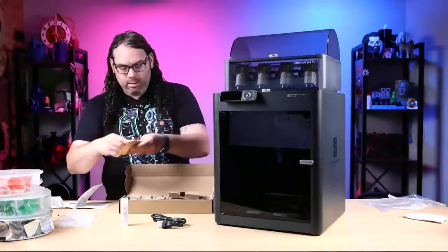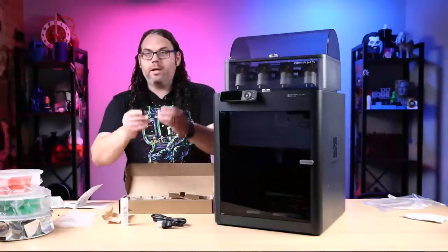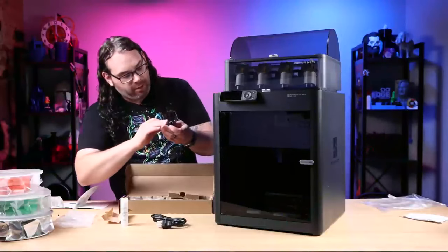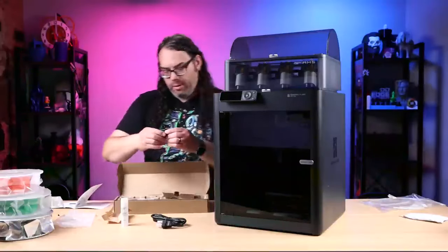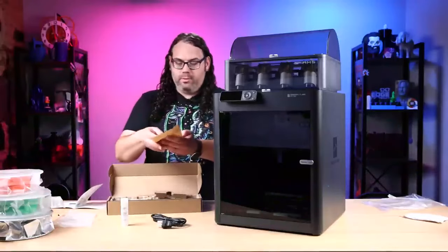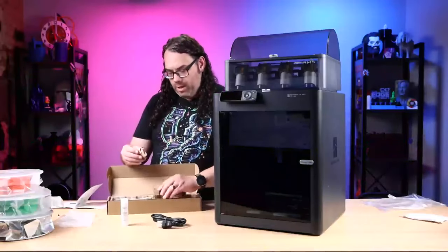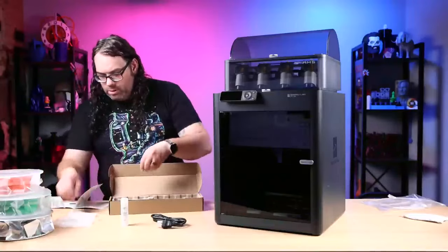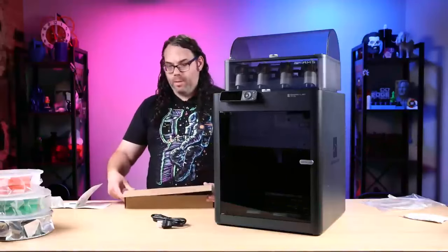One more thing - on the other side I just noticed it looks like they're giving us an extra hot end. This is the Bambu Lab 0.4 hot end - a spare hot end. What's interesting is this is different from my originals. My original is black, and this new one is more of a gunmetal color - really cool looking. Extra nozzle, extra hot end - geez. You do have to remove the fan and stuff from the other hot end to use this - I have a video on that, it's super easy, five minutes or less. So the next thing we gotta do is link this thing up. Glue stick, you're going in.